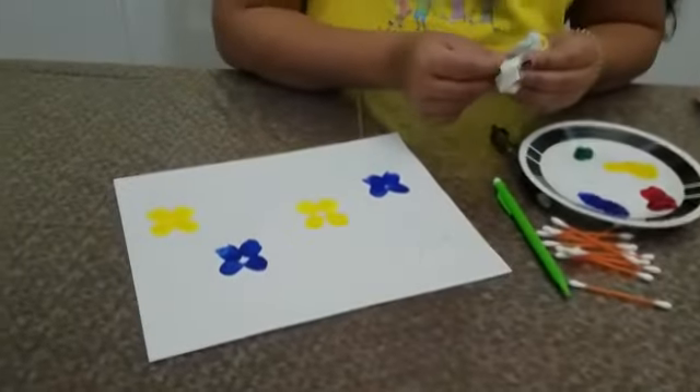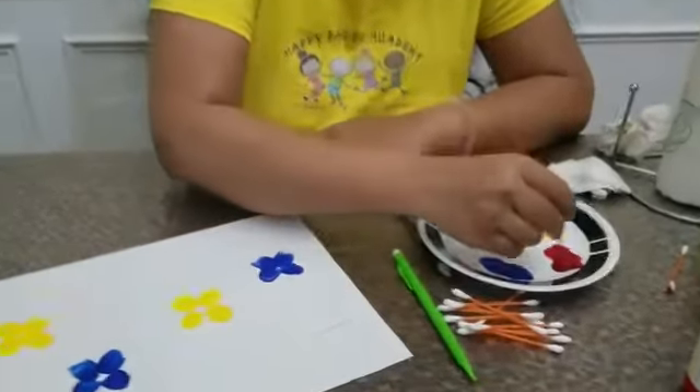And where do the butterflies sit? Butterfly sits on the flower. So let us make some flowers with the Q-tips. Let us start.